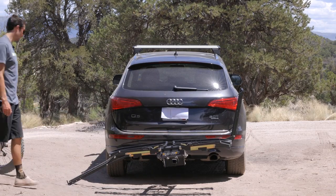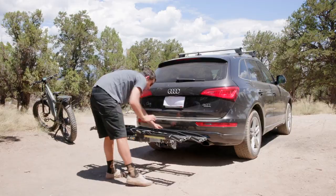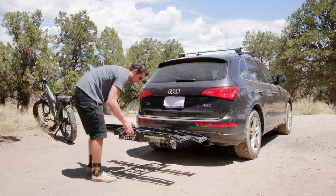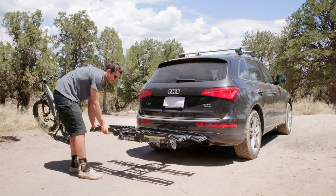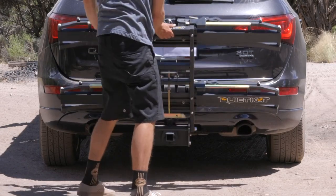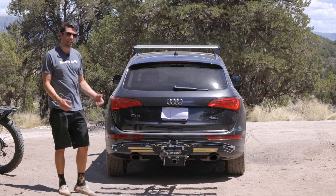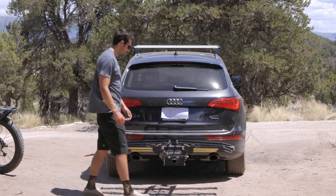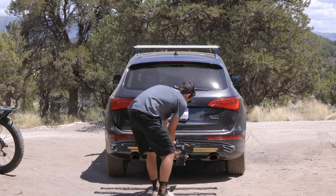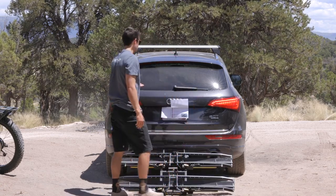To stow the rack, return all arms to the flat position. Ensure that the pivot release handle is set at parallel and that it's stable. Pull the stow release handle and you're good to go. To put the hitch rack in the trunk access position, simply pull the release handle, lower the rack down, and then you can get to the trunk.